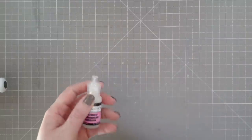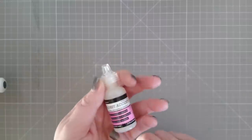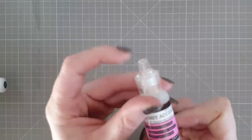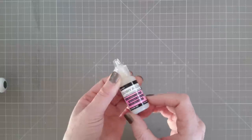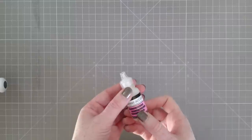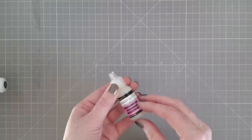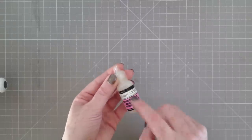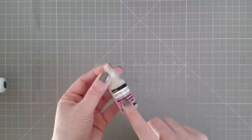Last but not least, I have Glossy Accents. I had this before in a larger bottle and absolutely loved it. When I saw the tiny bottle with the tiny little nib at the top, I knew I had to get it. My first one was from around 2006 — it eventually dried up and I threw it out a couple of years ago — so this is its replacement. I'm really looking forward to adding some nice glossy accents to my Christmas projects.